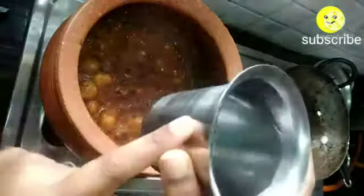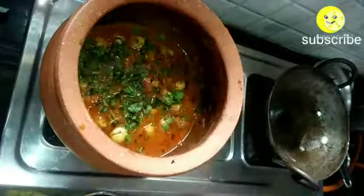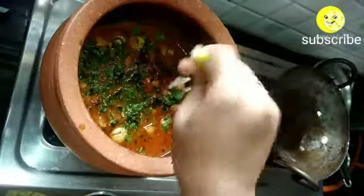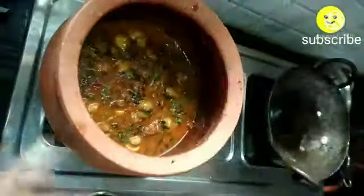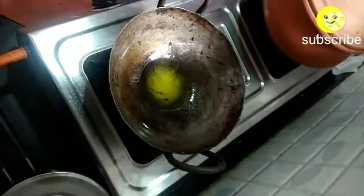Mix it well and add three spoons of curd. I have soaked the basmati rice for 30 to 40 minutes, so I'm adding water in a one-to-two ratio. Mix it well and let it boil. Add chopped coriander and squeeze half a lemon.